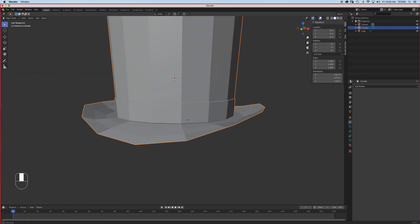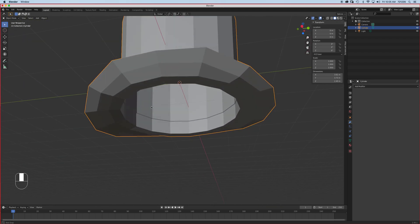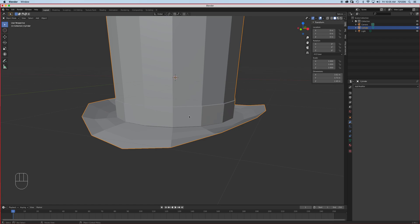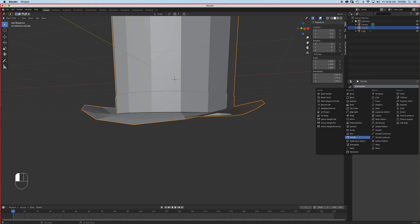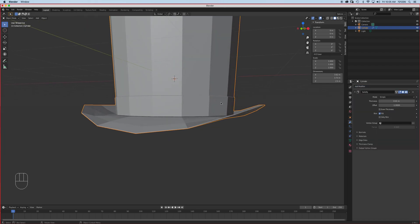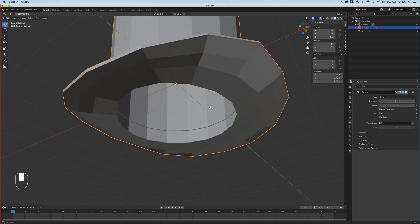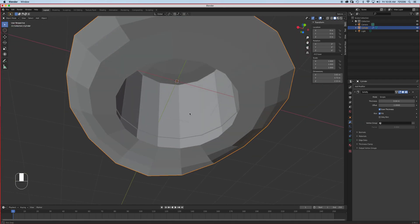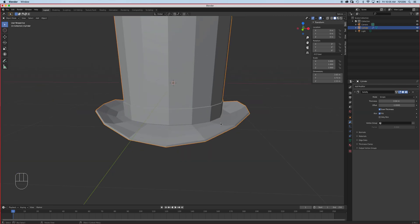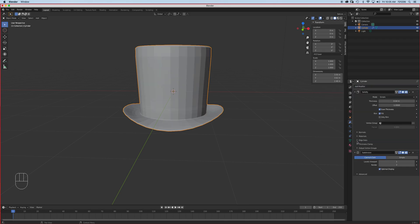Now we're going to try and give it a Solidify modifier. Hopefully that won't affect it too much — Solidify gives it a thickness. Set even thickness there. On the rim we won't see the inside, so we don't have to worry about that. Now let's try and give it a subdivision surface.